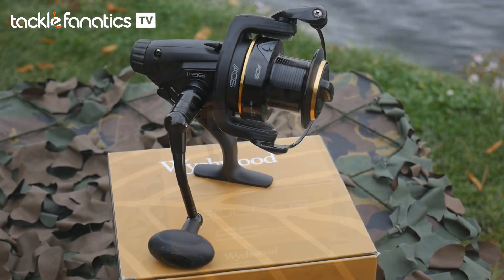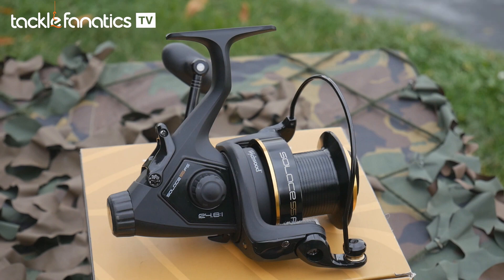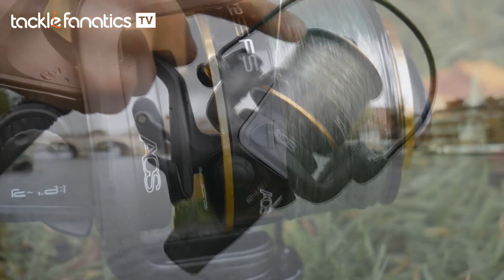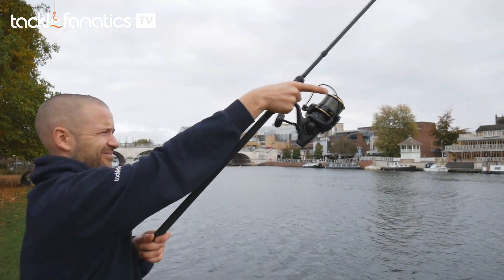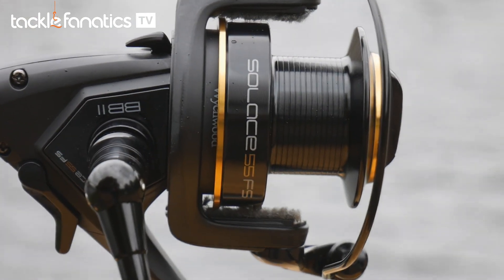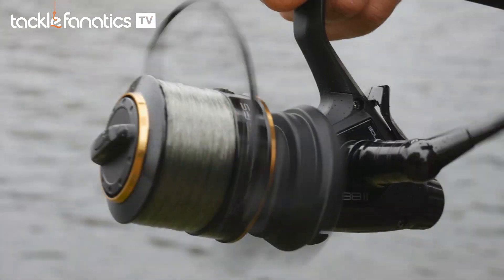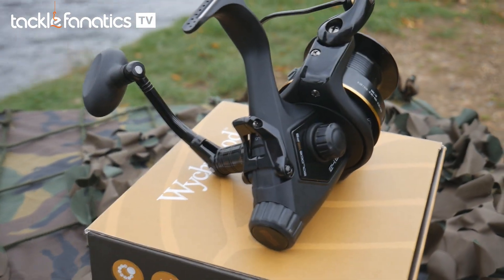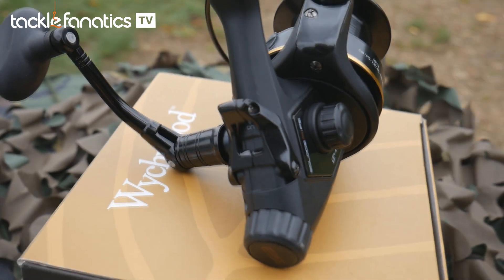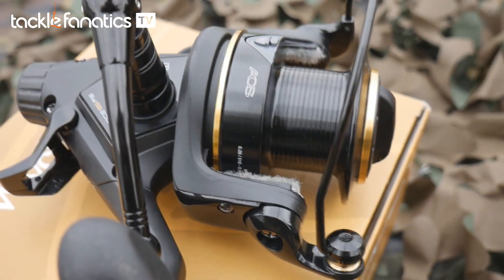For an entry level reel, the 55FS looks superb, sporting an overall matte black aesthetic coupled with gloss black components such as its spool, bail arm, handle and FS lever. For those that like a subtle hint of bling, this handsome offering from Witchwood also has some fine gold detailing on its spool. Its functional features deliver a surprising array of quality attributes: 11 plus one stainless ball bearings, an anti-twist line roller, high strength drive gear, power bail and a unique folding handle — all supplied with a spare spool for those that like to change lines in moments.